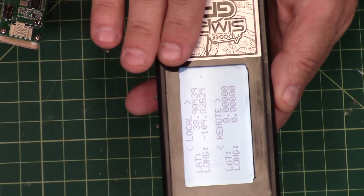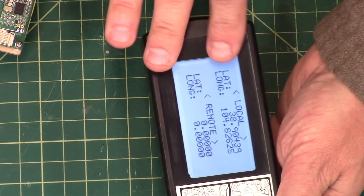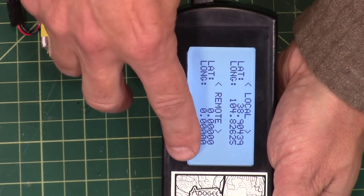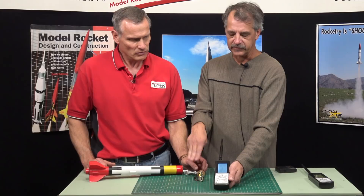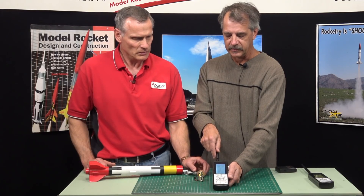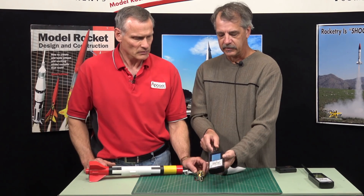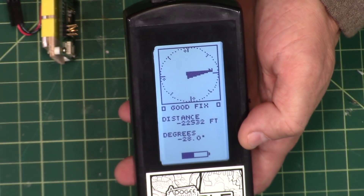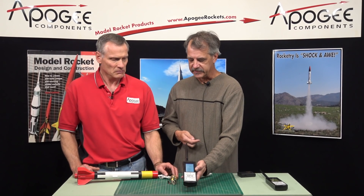If you want to see the latitude and longitude in GPS mode, all you need to do is turn this upside down and turn it back over, and it will switch to the latitude and longitude screens. It shows you both the local unit and the remote unit. They're all reading zeros now because it hasn't got a good satellite lock yet. Then if you want to switch back to the compass screen, just turn it over and flip it back and it will return to compass mode.